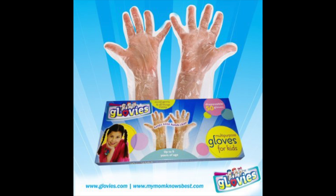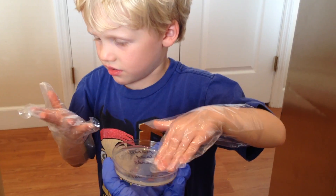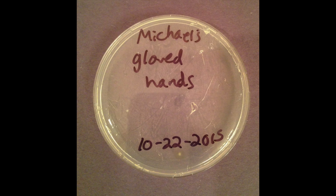Kid-sized Glovies were invented by a mom for times when hand washing isn't good enough, isn't convenient, or isn't available. If you rub a clean gloved hand onto an agar plate, almost nothing grows.